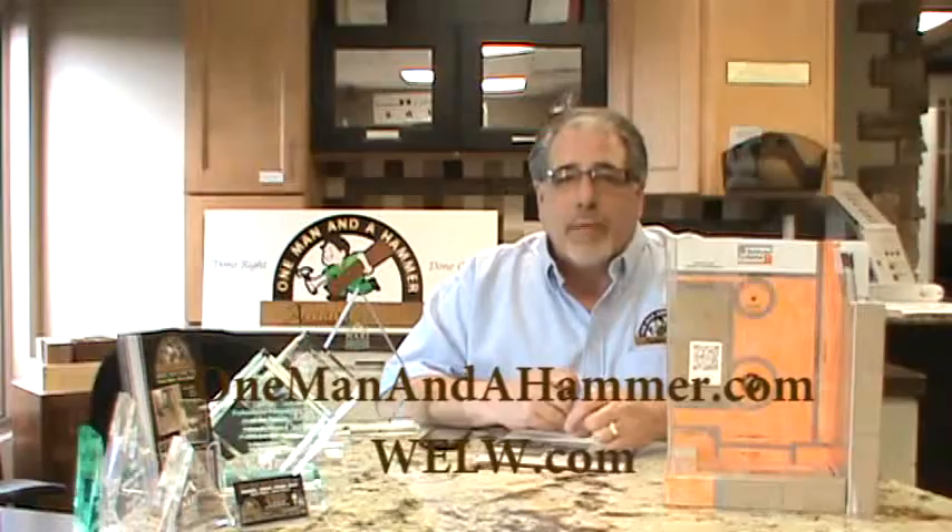Join me this Saturday morning on the Home Toolbox at 8 a.m. Eastern on WELW.com. See you then.